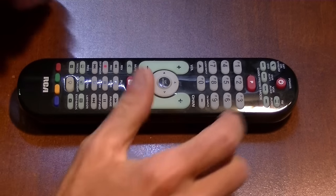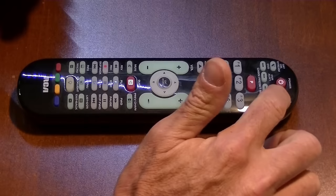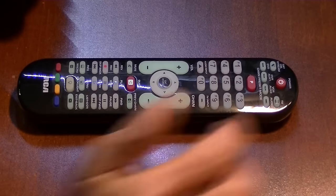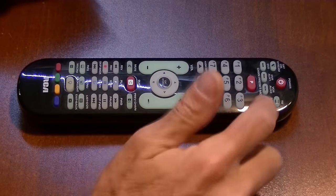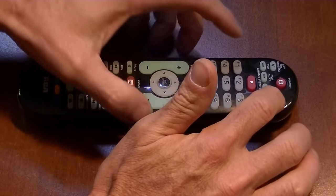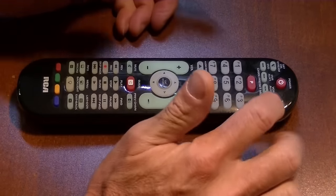But I'm going to show you how to do this one. All you have to do is push — this is the TV button, but in the book it says for your device. This remote has six devices, so we're working with TV.